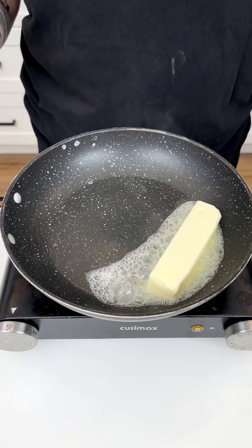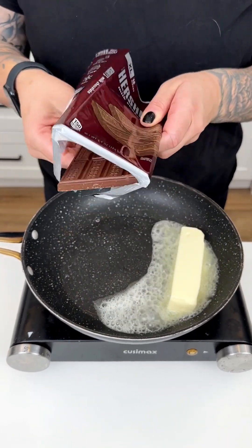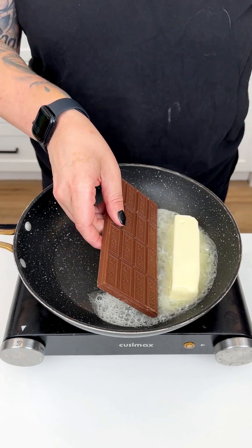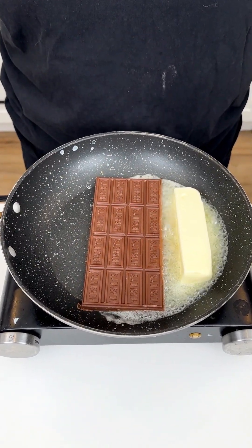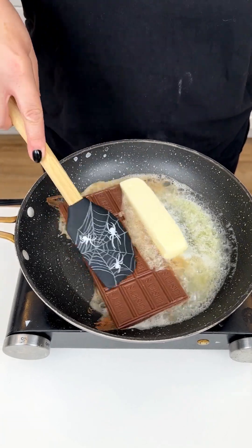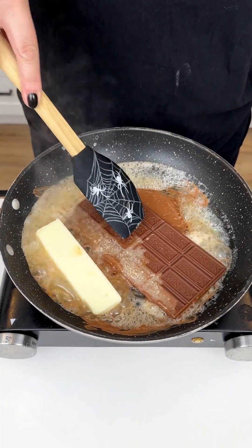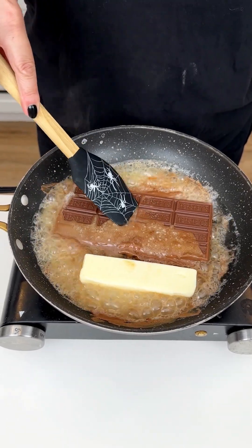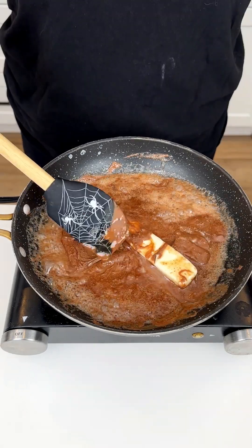One stick of butter over medium heat. Coming in with our XL Hershey's milk chocolate bar for this delicious fun little dessert recipe. I'm just going to go in with my spatula and start to give this a stir and let everything melt. Oh my gosh, this chocolate butter combination smells delicious.